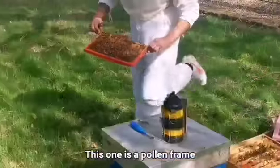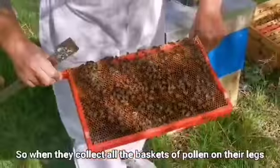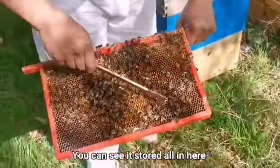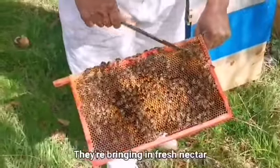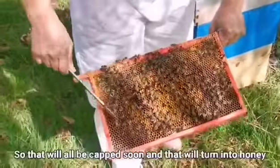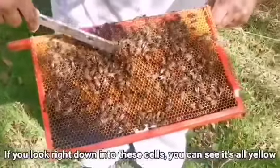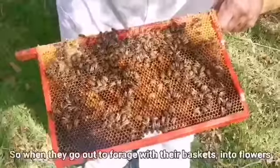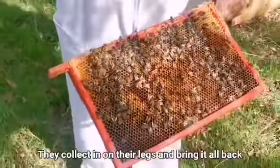This one's a pollen frame, so when they collect from the flowers you'll see the baskets of pollen on their legs. You can just see it's stored all in here. They're bringing in fresh nectar too, so that will all be capped soon and it will turn to honey. If you look right down into the cells you can see it's all yellowy. When they go out and forage, they collect pollen in their baskets on their legs and bring it back.